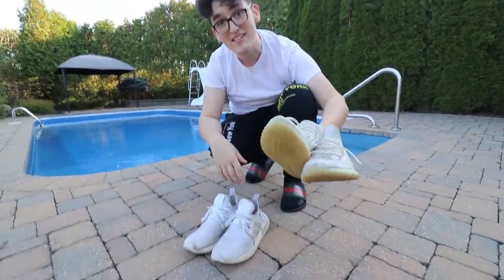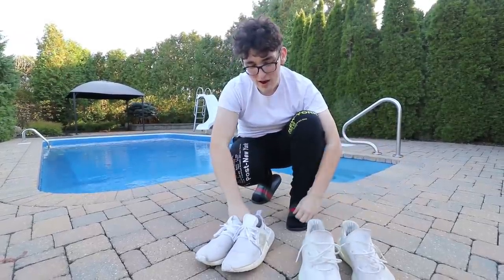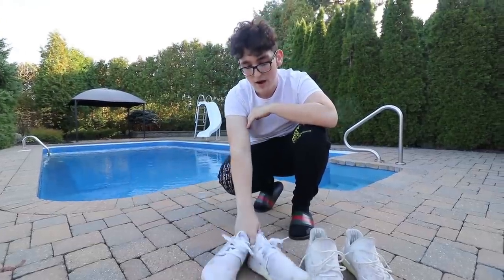I have my cream white Yeezys — and these are the ones I actually wear, you can see that — and I also have a pair of white NMDs which I also wear. These are both my personal pairs. I was just getting a little too bored with them and after seeing FaZe Rug's video I was like, let's hydro dip these babies.